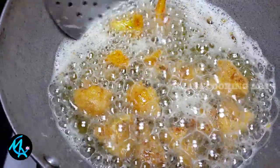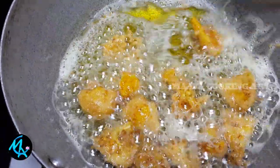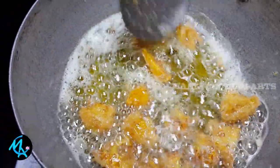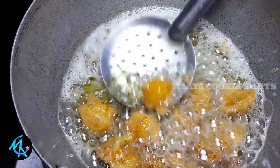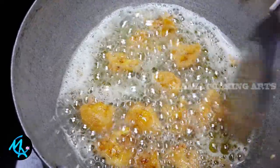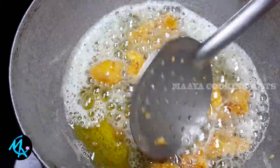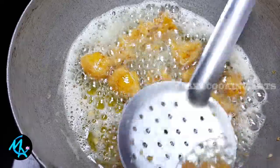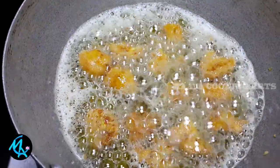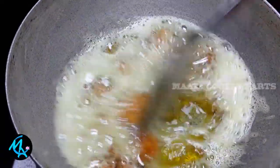Add one side of the cauliflower at a time. The cauliflower will become thin and crispy. To make the cauliflower.